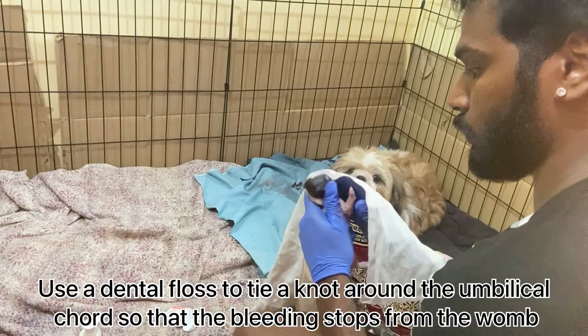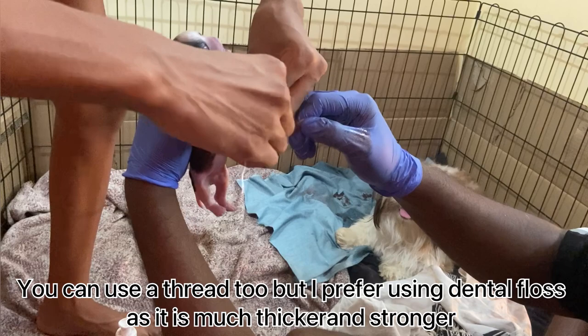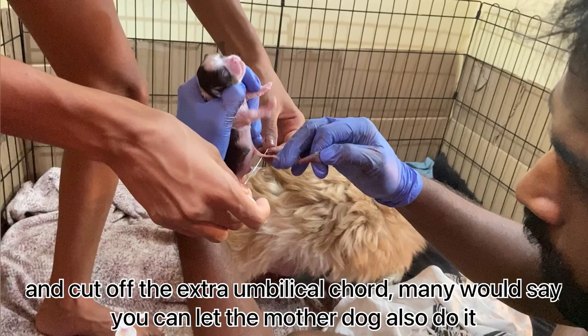Use dental floss to tie a knot around the umbilical cord so that the bleeding stops from the womb. You can use a thread too, but dental floss is preferable as it is much thicker and stronger. Once you are done tying the knot, you can use scissors and cut off the extra umbilical cord.